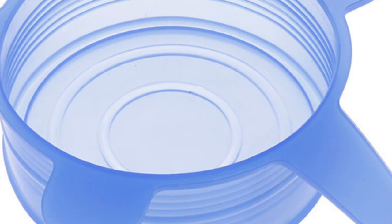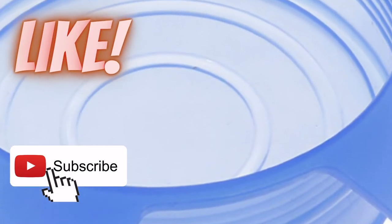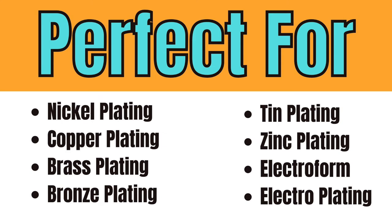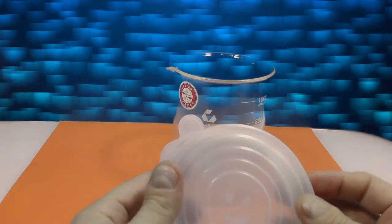I don't like recommending any new products unless I've used them extensively myself. As of this taping, I've been using these new toppers for about 10 months — reusable silicone stretch lids. I've used them for these solutions so far, but not ElectroClean. I tested them out for 3 months first, and now I've been using them exclusively for almost a year.